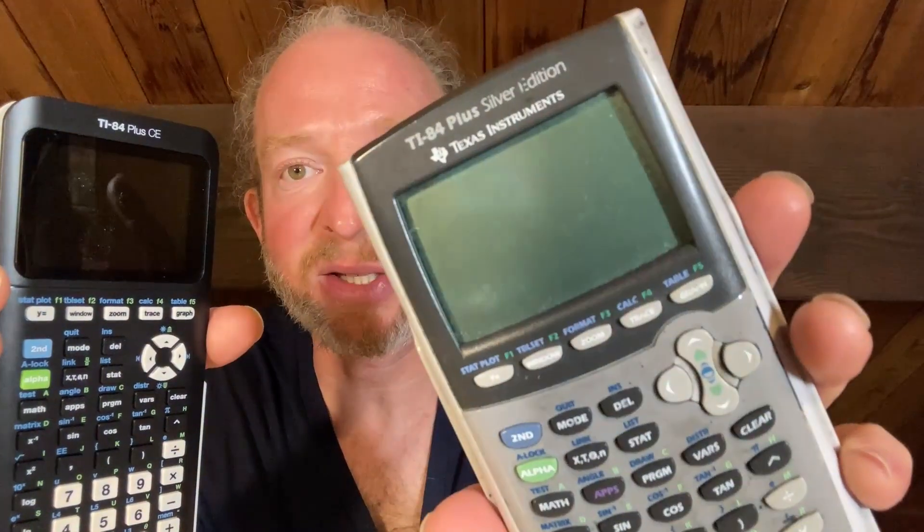In this video we're going to briefly compare these two calculators. This here is the TI-84 Plus Silver Edition and this one is the TI-84 Plus CE. Both of these calculators are made by Texas Instruments and they're both fantastic.